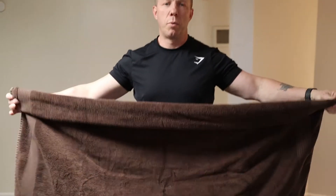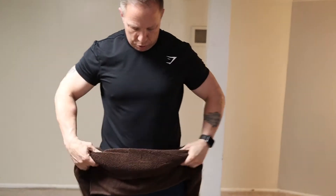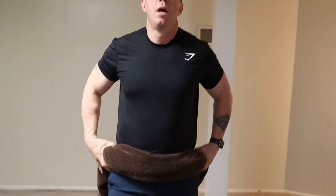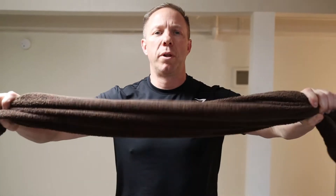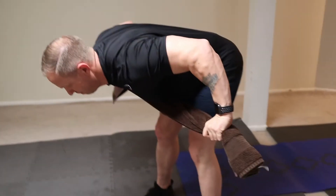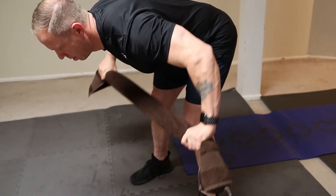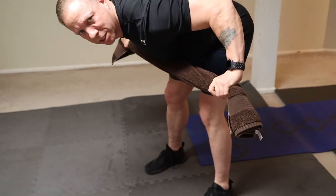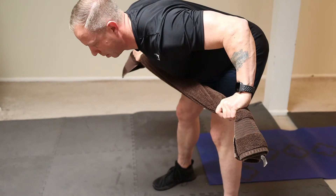The next exercise we're going to use a towel to help us out. You're just rolling it up. The idea behind this is that you're actually going to pull it out to the side and keep that tension through the whole exercise. The first exercise is a bent over row. Focus on squeezing your shoulder blades together as you're rolling it up into position.